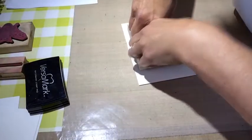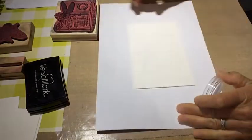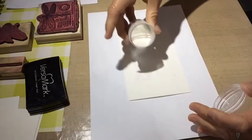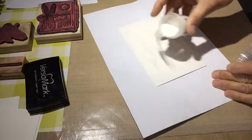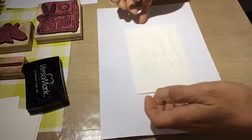Here you can see me using this beautiful stamp from Stampus Anonymous, I think it is. I showed it at the beginning, didn't I?